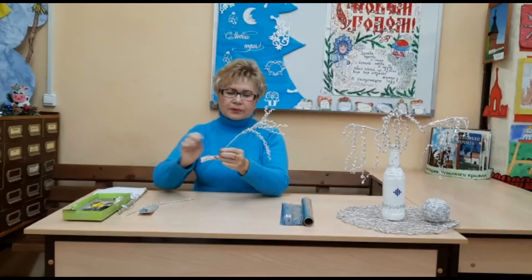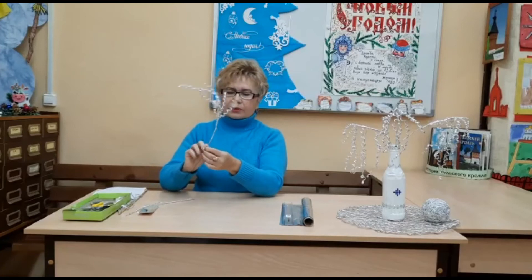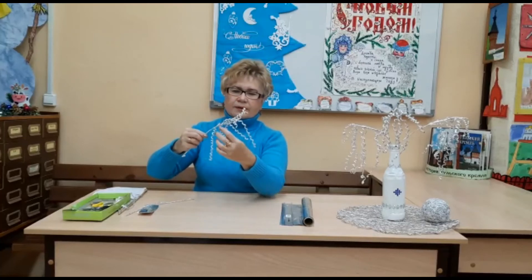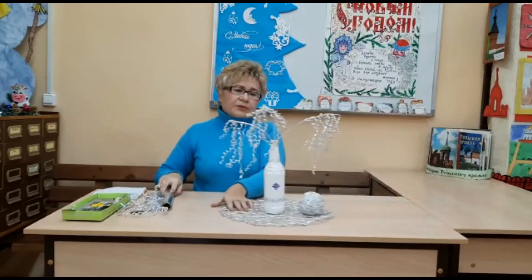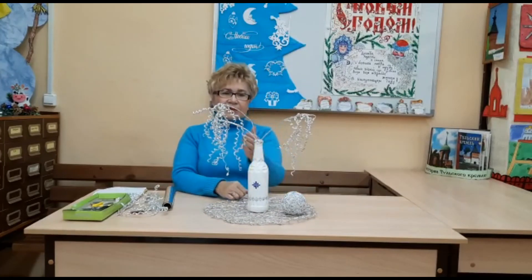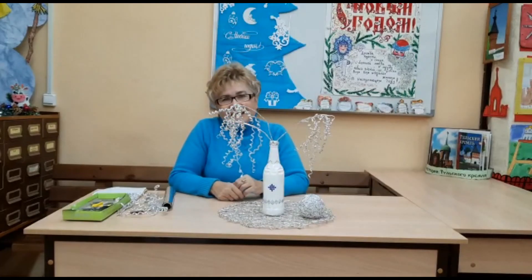Расположению веточек придаём любое положение: какие-то поставим прямо, какие-то согнём, какие-то сделаем волной. Вот такая красивая и стрессовая веточка. Для того чтобы создать композицию, я покрасила обыкновенную бутылку акриловой краской, приклеила на неё украшение из Fix Price — получилась вот такая интересная вазочка. Ставим в неё свои веточки, и вот она — новогодняя или зимняя композиция. Спасибо за внимание, удачи вам, творите!